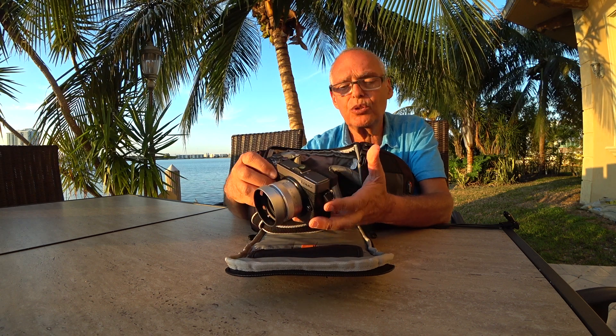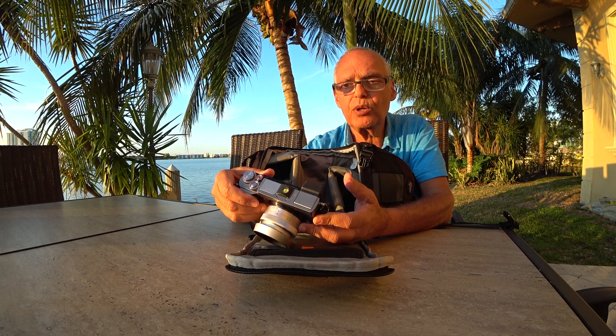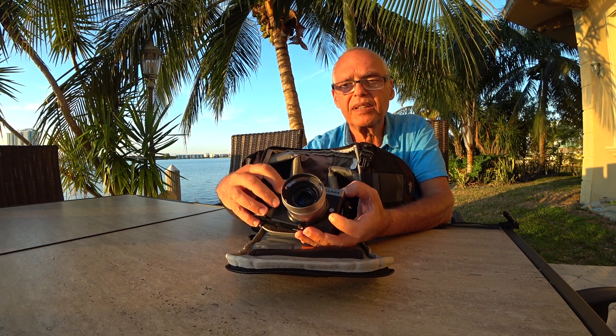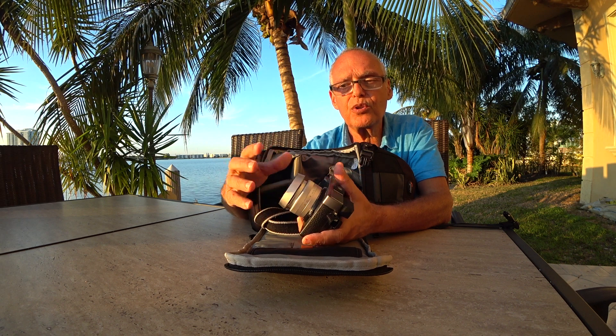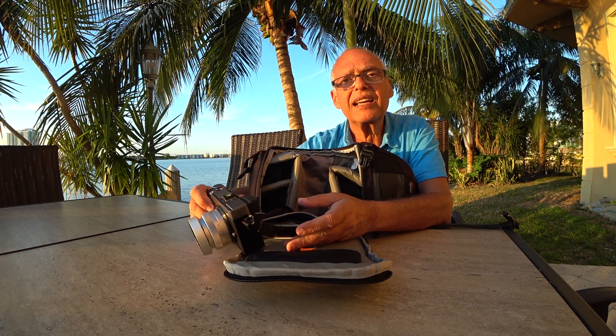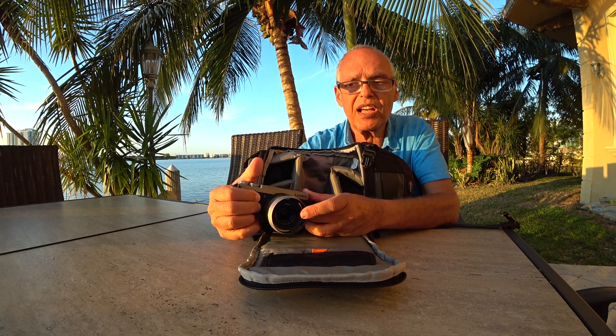You already know this camera because I'm sure you've watched a lot of videos on it. I put on it this small sun hood so I cannot break or damage it.